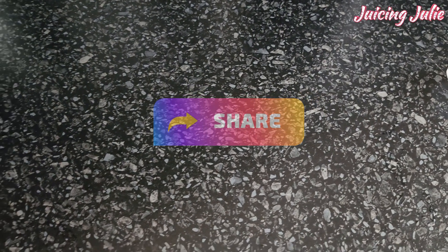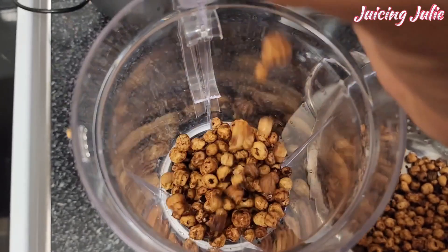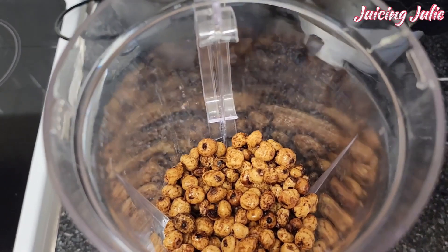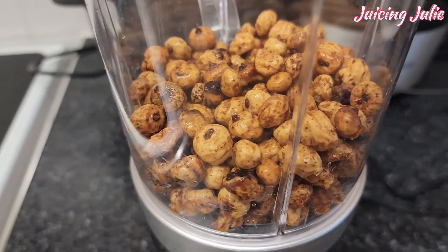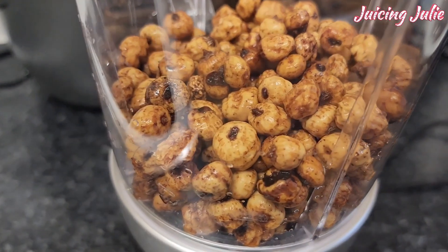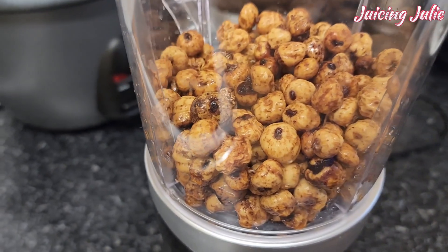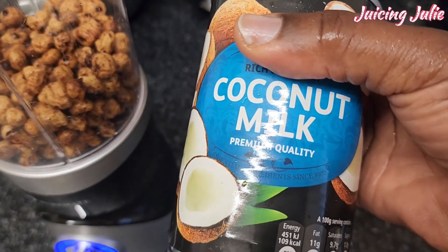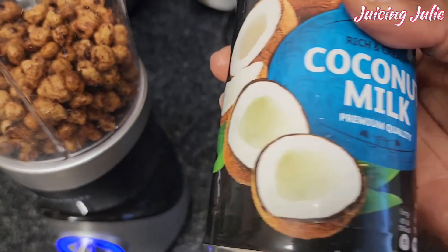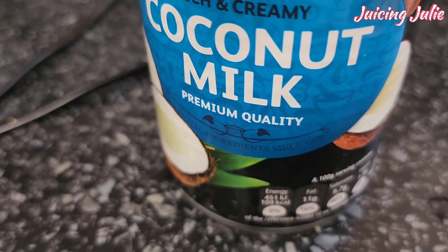Dates boost the energy you need — the king and queen are happy! So it's a great combo with tiger nuts. Now it's time for blending — I have everything right in my blender, and the next ingredient to top it off is coconut milk. I could have used fresh coconut but didn't have access, hence the coconut milk.